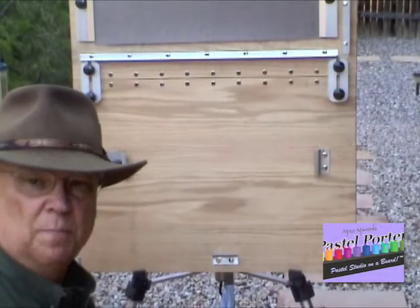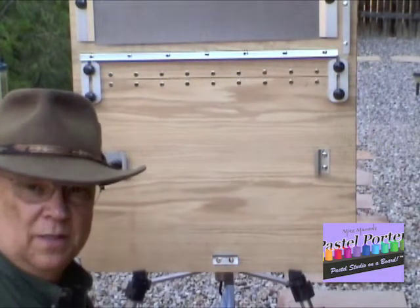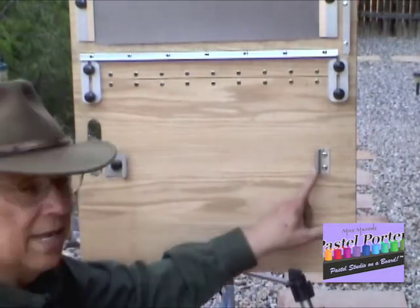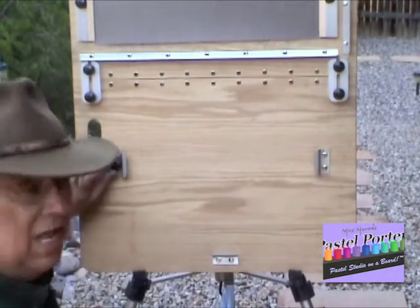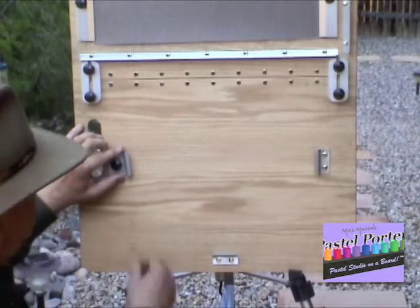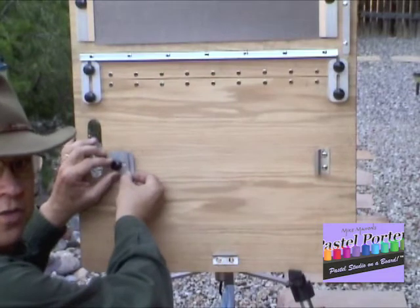We're now going to demonstrate how to put the box on the board. The box is held on the board with three different brackets. The bracket on the left, or latch, is the only movable one, and it slides in and out to lock the box on.